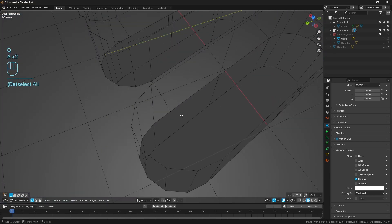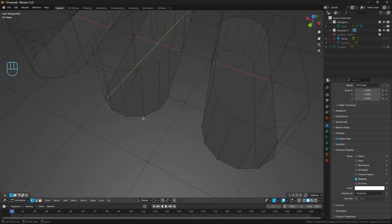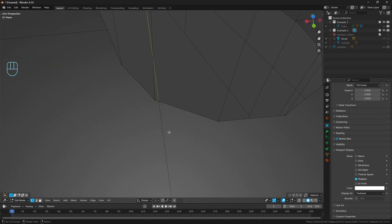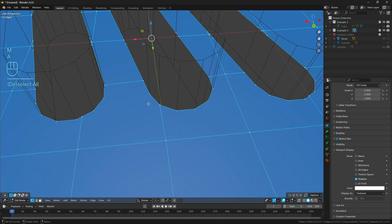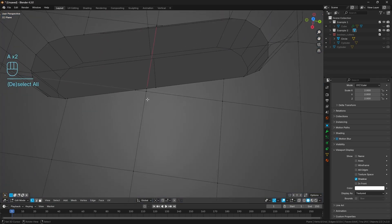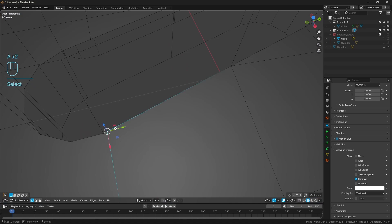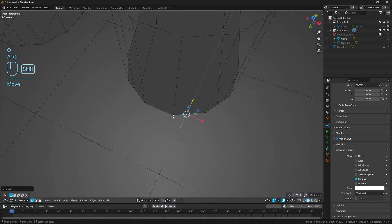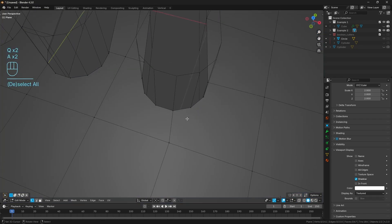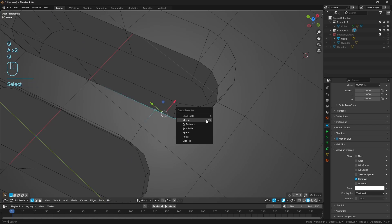Merge at Last - what I'm trying to do is find where the edges of the guide mesh - the boolean operation - are lining up with the verts. So if I come here, I know this vert shouldn't be kept; I know this one should because it lines up at the edge, so I can merge it at last and just start to clean up all the topology. Same here - we've got a grouping of three, so I'll select all three, then this last one because it's in line with this edge, merge at last. I'll do this for one and then speed up the process for the other.